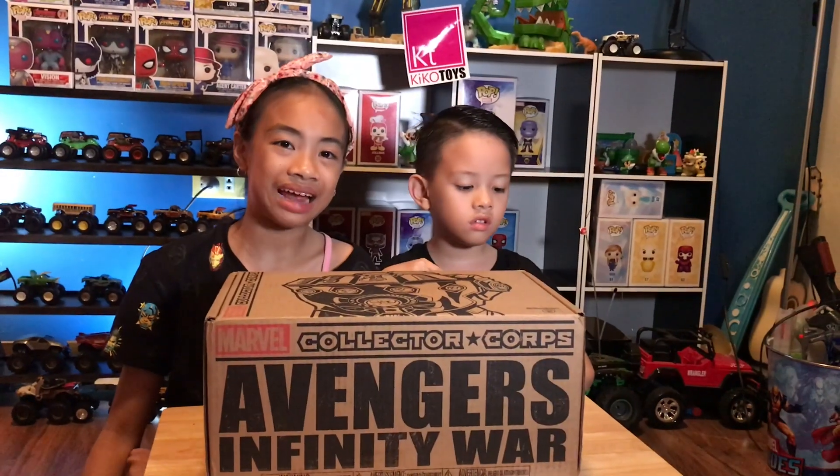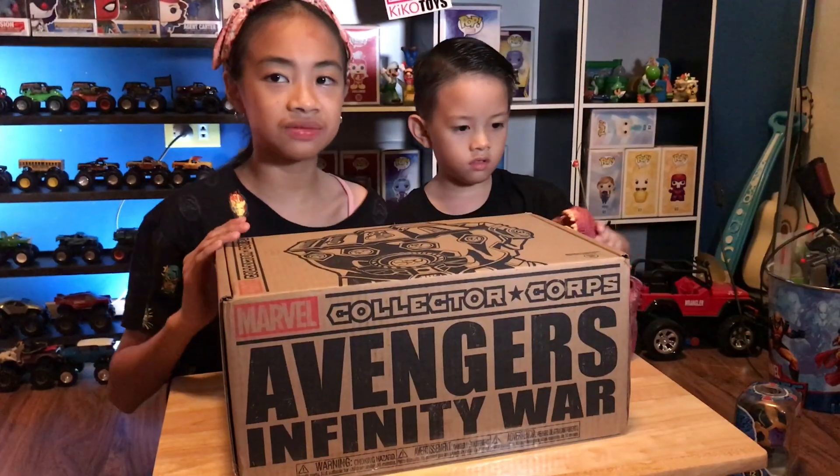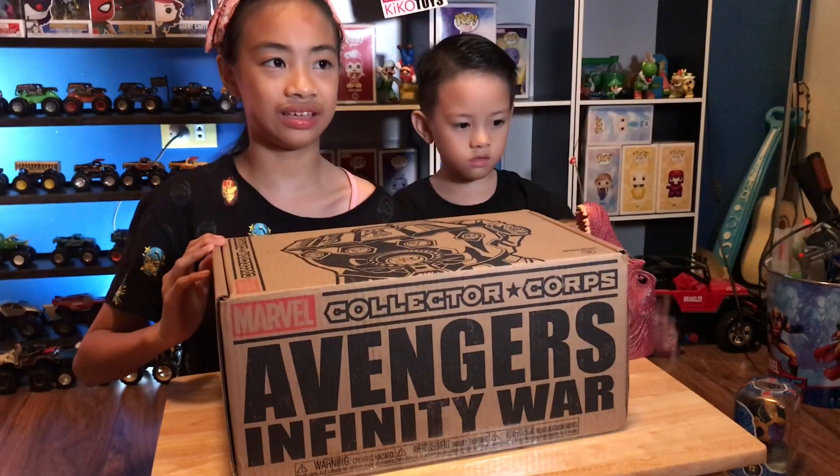It's shaking — it feels weird! So, what is Collector Corps? It's really just a box with Funko Pops. It's subscription-based, and this particular box is Avengers Infinity War. You can see it's Thanos' gauntlet — it's Marvel Collector Corps!